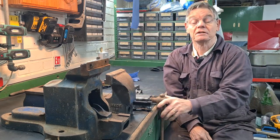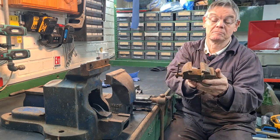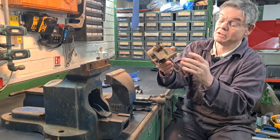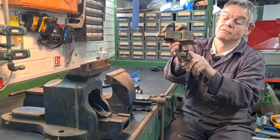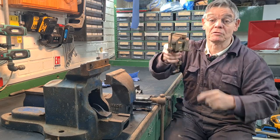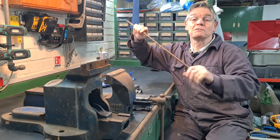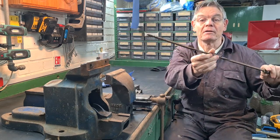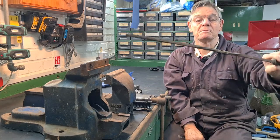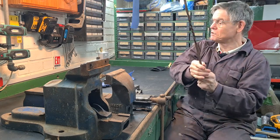So this video is going to be about me reconditioning this vice. I also found this little vice - I haven't really gone on the internet, it actually says Maples on there. It's quite a handy little vice because you can clamp it anywhere you want. I also found this - it goes back to the days when my parents had a coal fire and my father made this poker. This brings back lots of memories, so that's going to be reconditioned as well in the future.